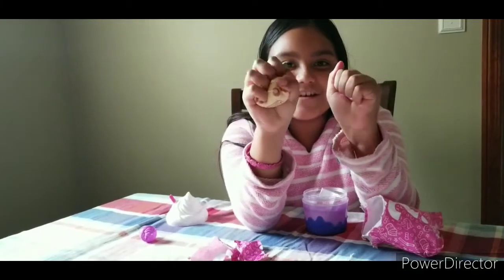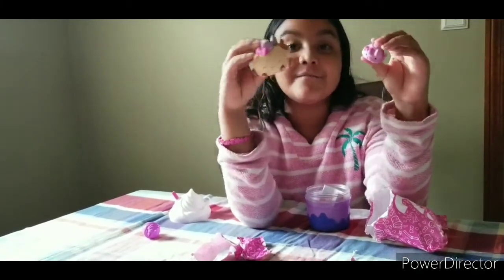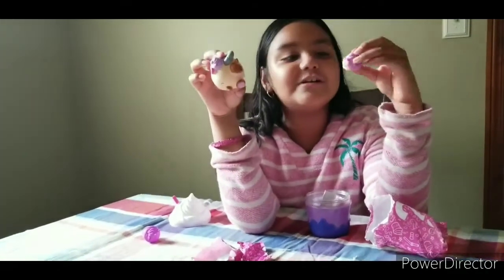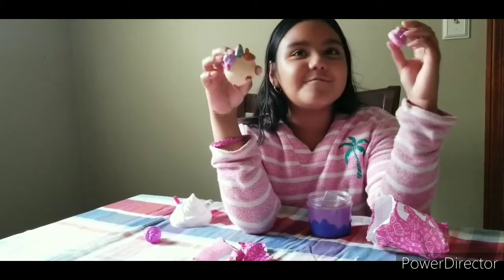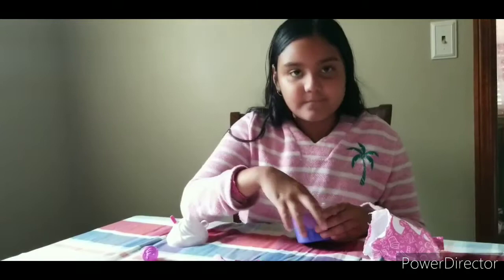Ready, set, squish! Squish squish squish — let's see if they smell. Oh, this one smells so good! This one smells so good too, but I don't know what scent they are — comment down below if you know what scent they are!